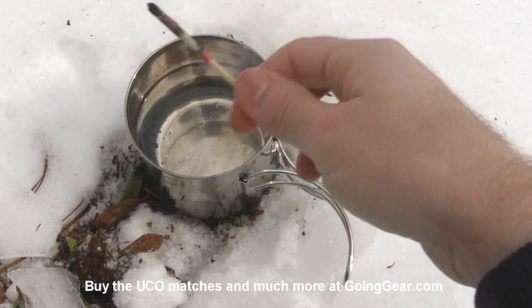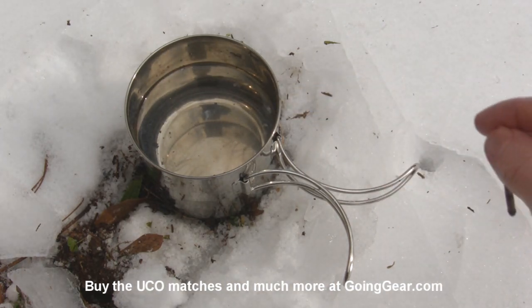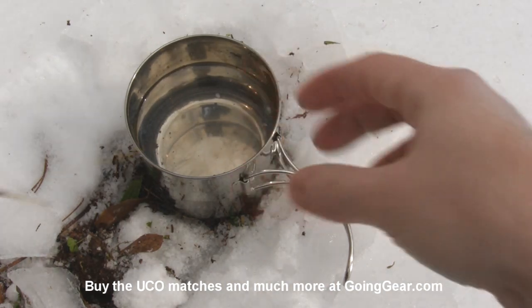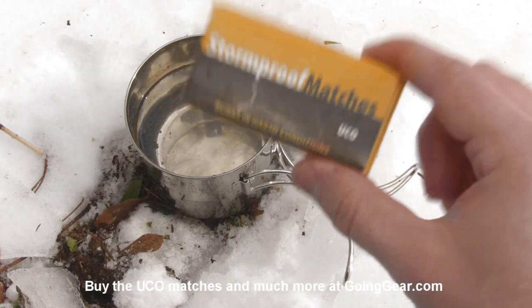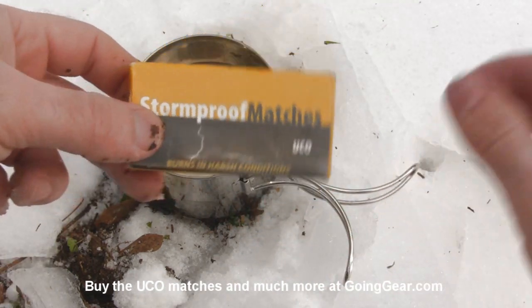Pretty freaking cool little matches. So these are the UCO Stormproof matches. If you have any questions about them, you can reach us in the comments or at goinggear.com. If you want to get them, you can get them from us at goinggear.com. And if you like the video, be sure to subscribe — we're putting new ones out all the time.